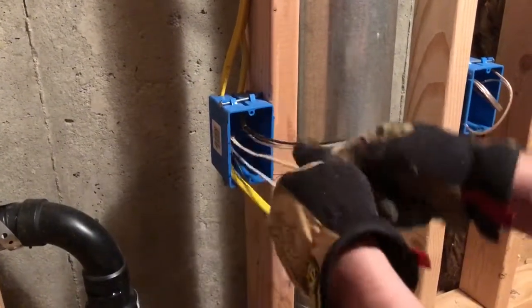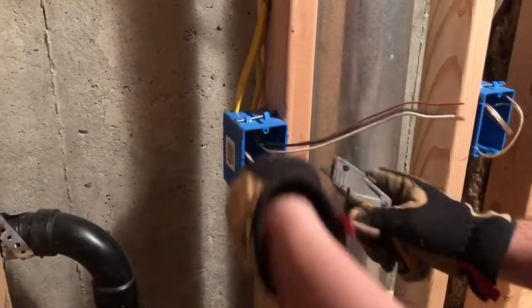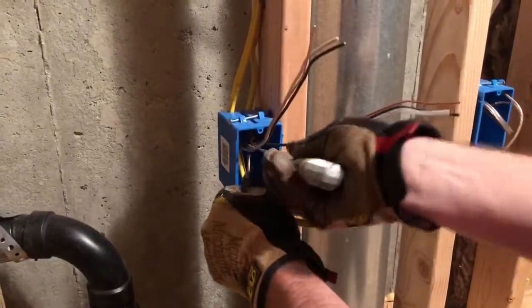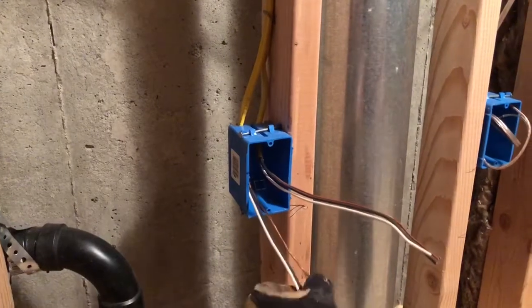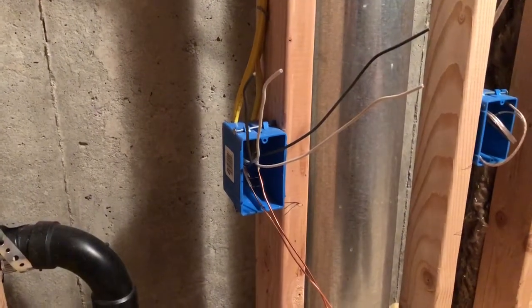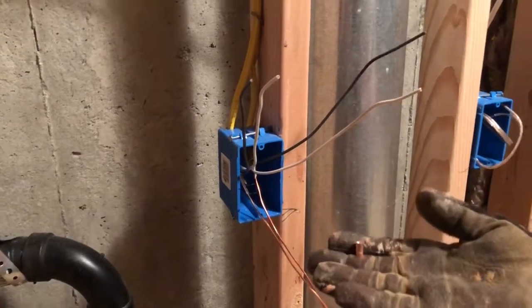There is paper on the ground, so we've got to cut that off. Now you're left with two bare wires. For the electrical rough-in inspection, you have to have your grounds tied together. What I use is a little grommet.